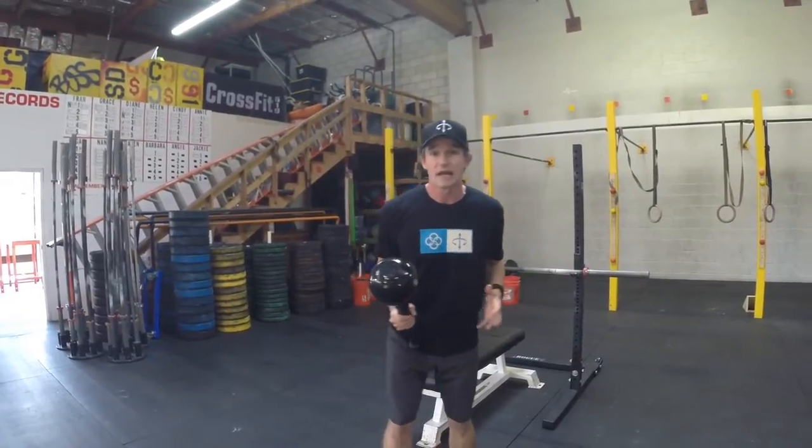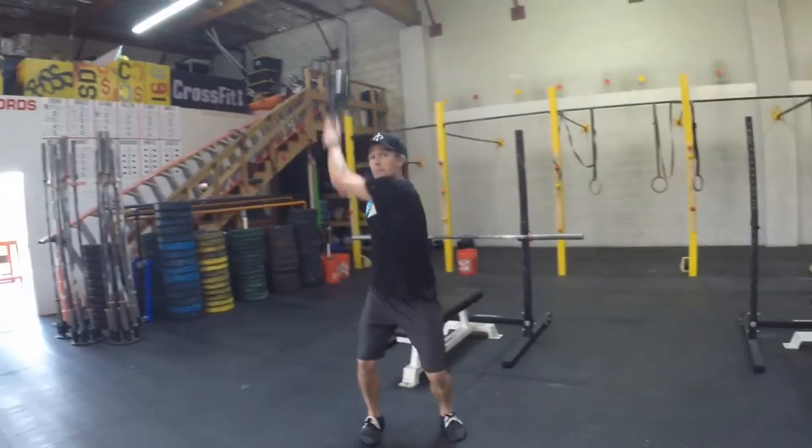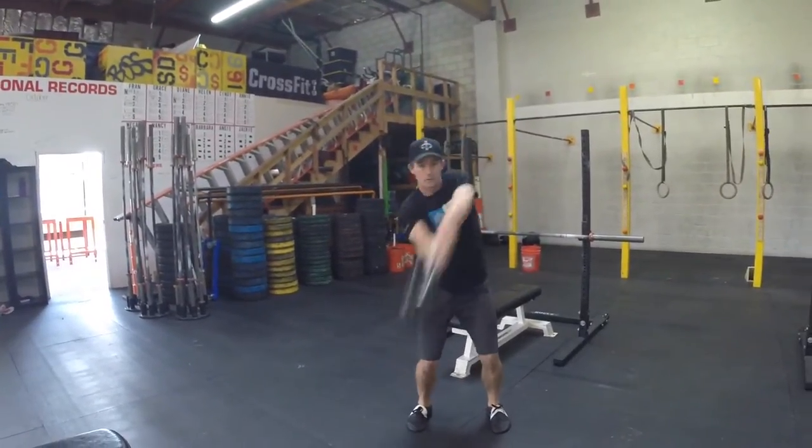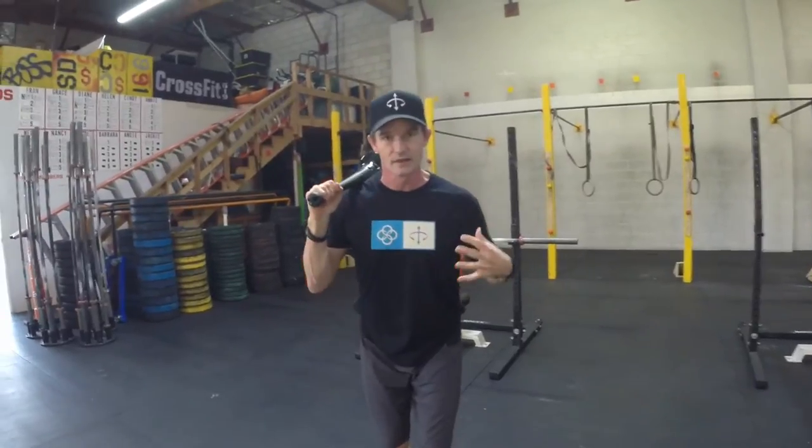So the exercise looks like this. Plant straight ahead and I make these Figure 8 movements. It really forces you to brace your breath, and you'll feel the muscles in between your ribs — they're going to stretch and they're going to strengthen.